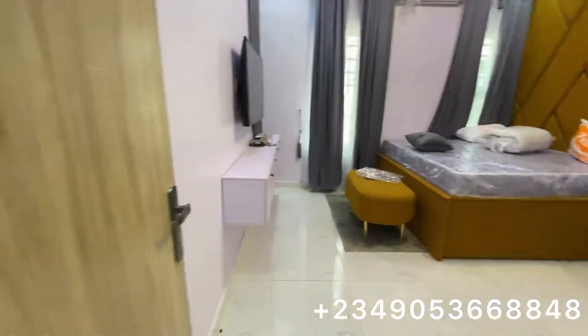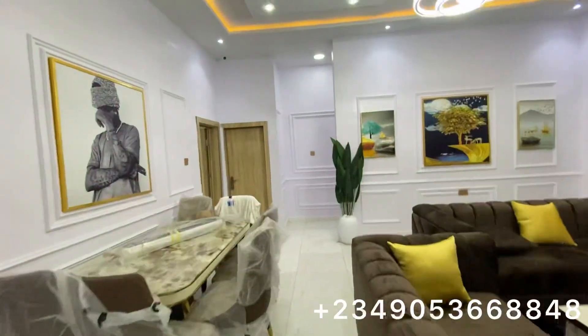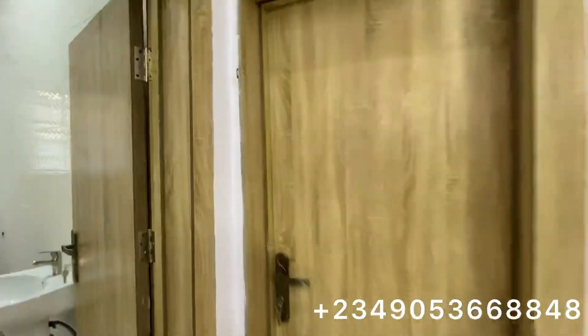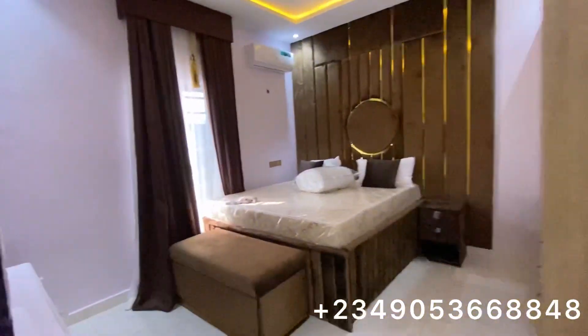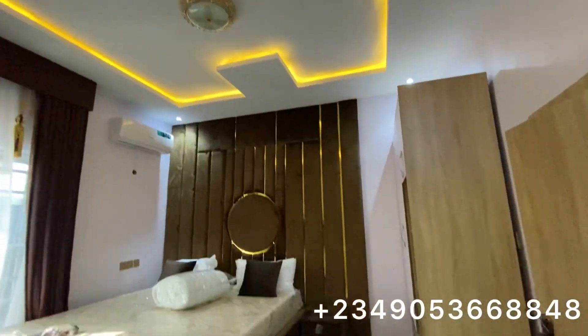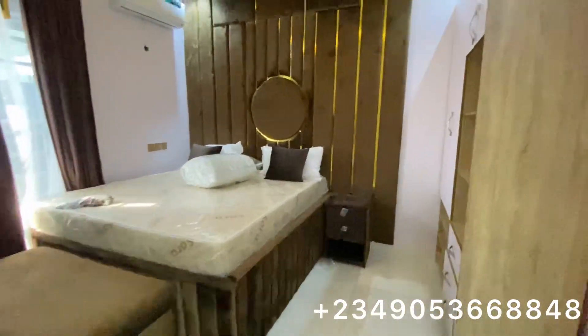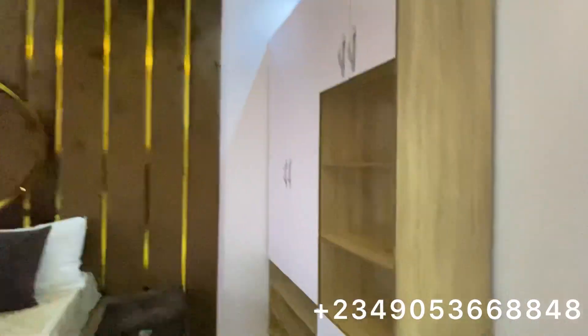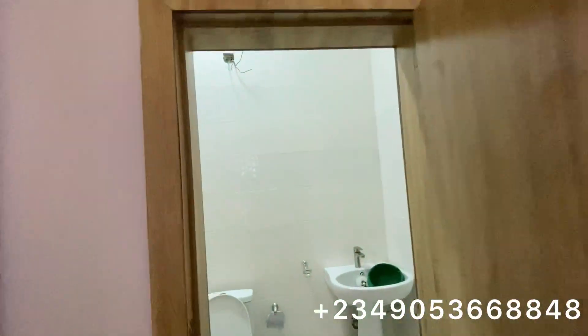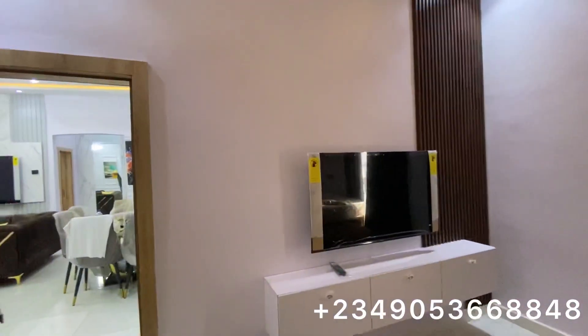This is the second room. Let's go to the third room. So this is the third room — it's a three-bedroom with a BQ. You can see it comes with a closet. People are really buying this property; it is fast-selling, so you need to come get yours right away.